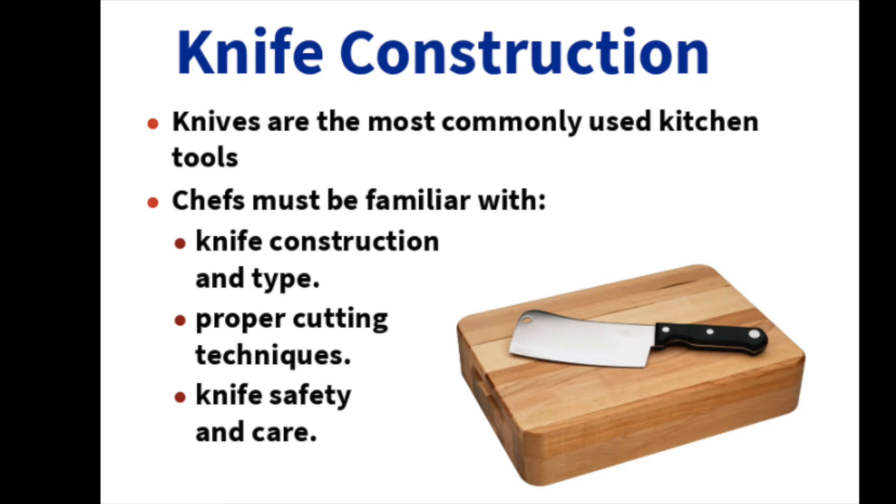What we're looking at today is kitchen knives. The first thing we want to look at is knife construction. Knives are the most commonly used of the kitchen tools, and as a chef and as a home cook, we want to make sure we are familiar with the construction and the type of knife, proper cutting techniques, and of course, safety and care for our kitchen knives.